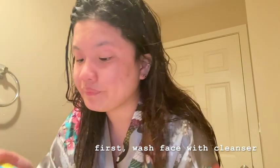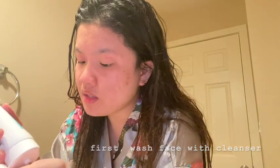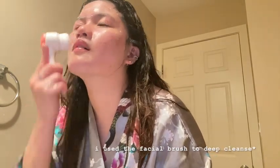So I'm gonna do my cleanser now. I put a little bit of this. The most important thing when you're doing your skincare is you have to do it on your neck as well.